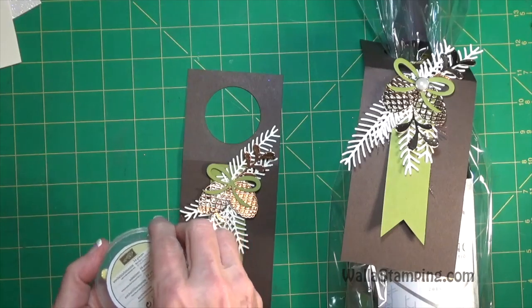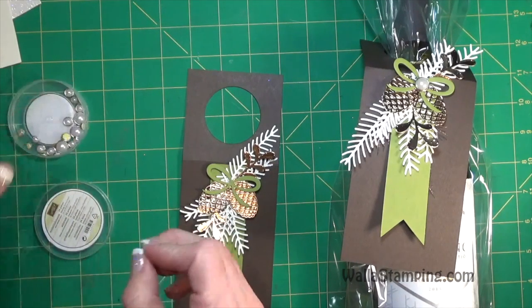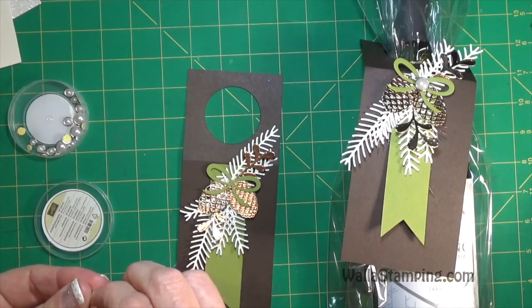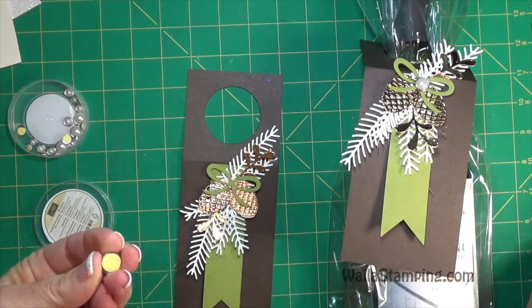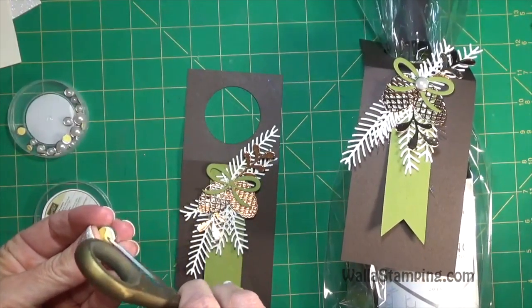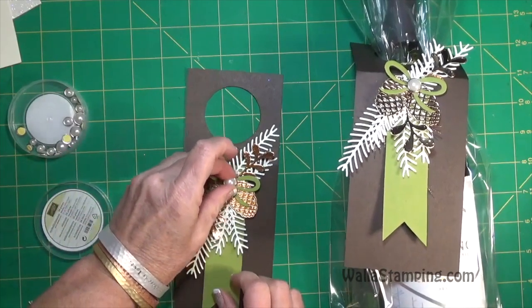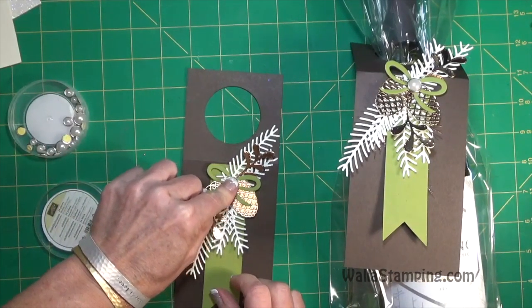Then grab the metal rimmed pearls - I use the largest one, though you could use any size you want. You may have to use your scissors to get the paper backing off the adhesive. Then just line that up in the center of the bow.